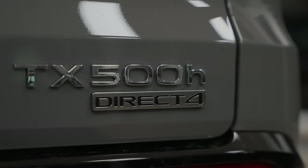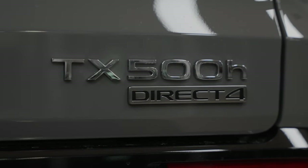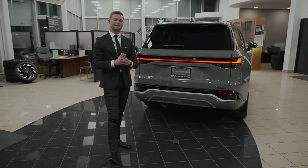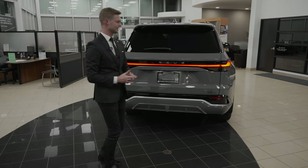You'll also notice TX500H is followed by Direct4, which is that branded all-wheel drive system that is performance-oriented. But there's something else I need to show you back here.